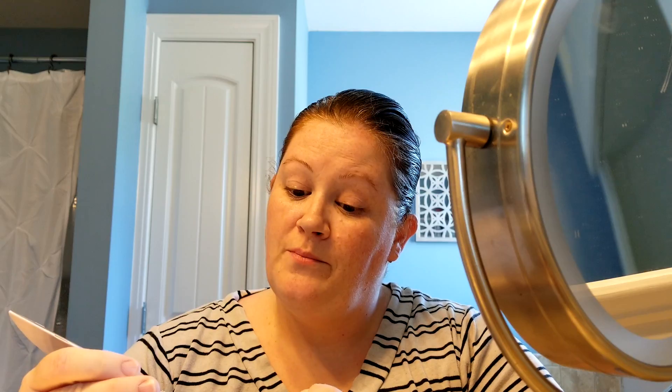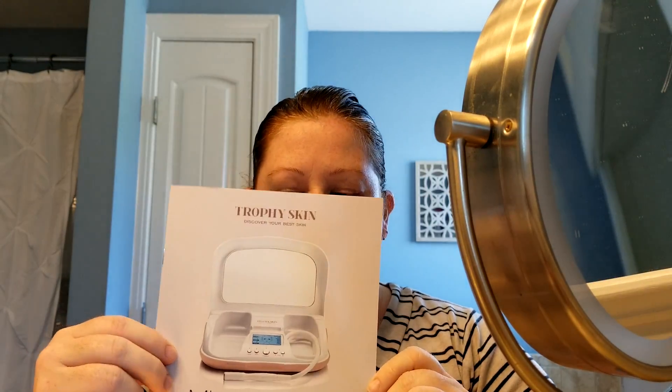I'm getting choked up. So I'm just out of the shower, I've got my face washed, and I'm going to try out the Trophy Skin Microderm MD that I got today. I'm really excited because even when I scrub my face, I can feel little bumps that are probably clogged pores. I'm noticing a lot more wrinkles — turning 41 this year. I'm not ashamed to say that because I'm actually enjoying my 40s. But I noticed my skin isn't so great. When I was younger, being very fair-skinned, I burned a lot, so I'm sure that didn't help. I'm really excited to try this.